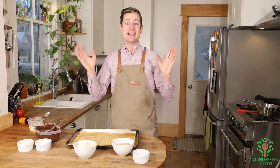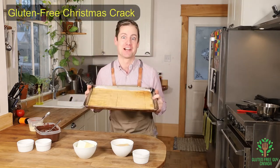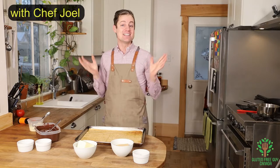Hey foodies, hold on to your hats. It's Christmas crack and I've been going crackers to make this one. I can't wait to show you this recipe — it's so easy, you're gonna love it.